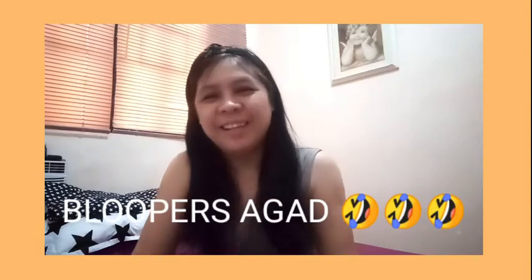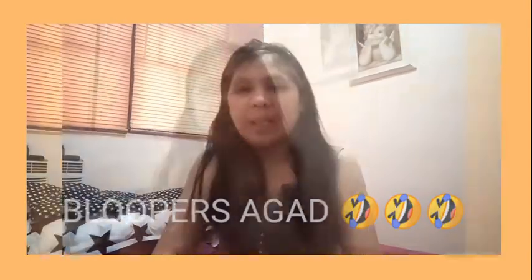Hello guys, welcome back to my channel, and welcome to my newbies. Please don't forget to click the subscribe button.